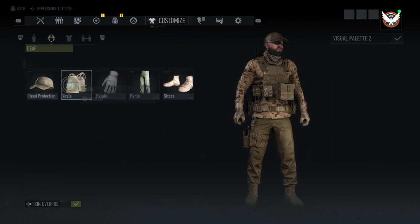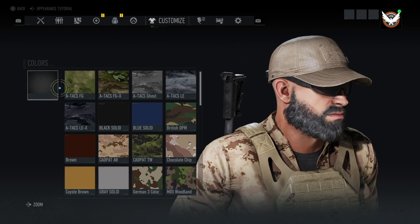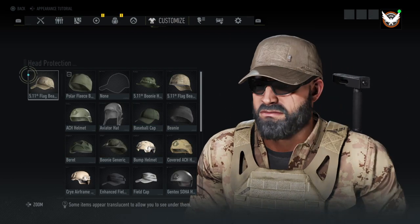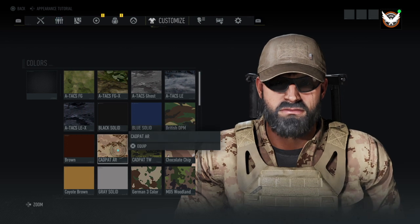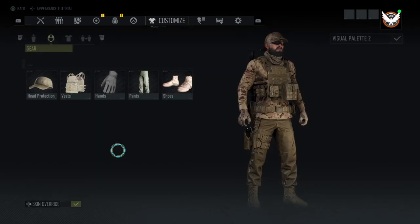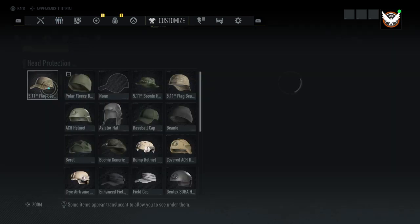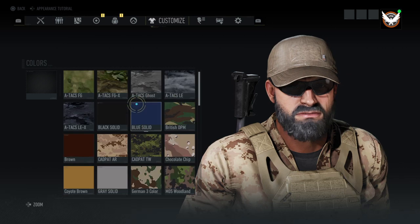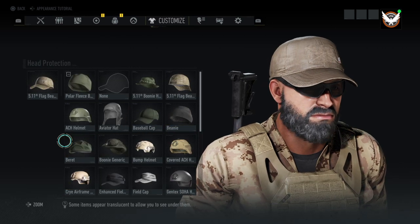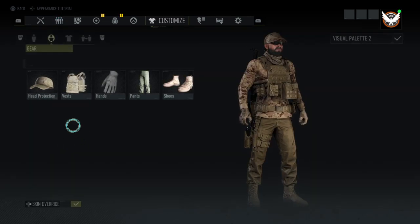For head protection, we're using the 511 flag bearer cap with no camo on it. You can make it into whatever you want — like if you want to do cad pat you can, it would change it up a little bit. But I went with none so that we could have our own thing going on.